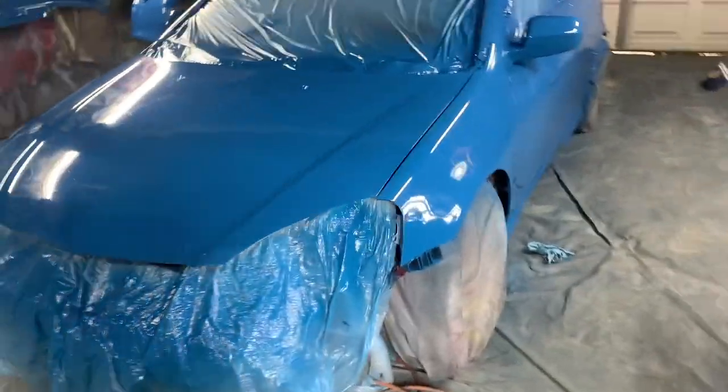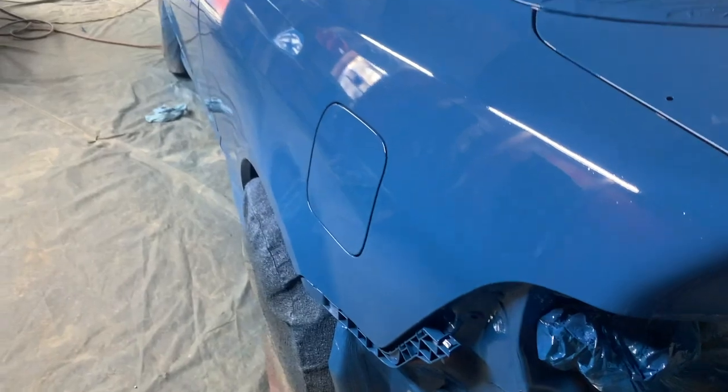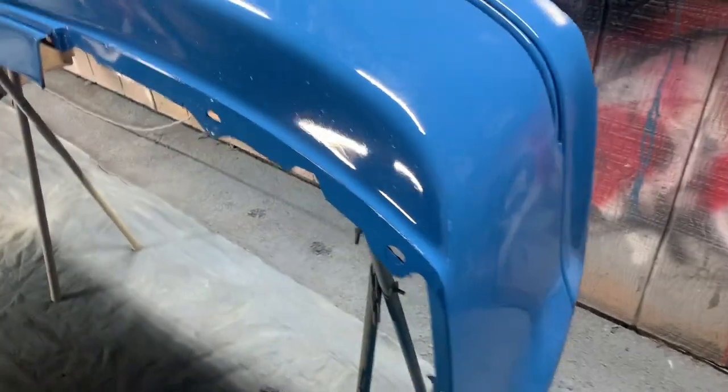Four coats of the Rust-Oleum blue paint. Everything's all covered good, everything's all done. We're finally done with this paint job. I still got to do the roof, and I still got to do a part on the back lip black. Other than that, the blue just needs to dry up and it's good to go. This is just a budget paint job that you guys can do at home yourself - just go to Home Depot, grab some paint, get a little gun setup, and get to it.